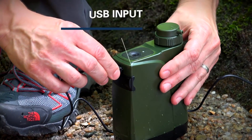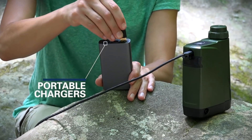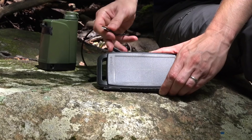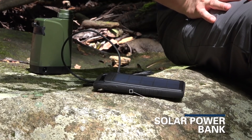It connects through a standard USB to work with multiple power options, from electrical outlets to portable chargers. As a backup, it can operate using two AA batteries, or even from the optional solar power bank, so you can leave your external power sources behind.